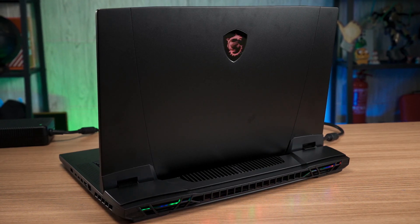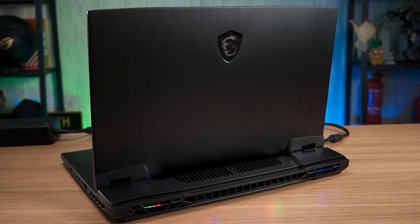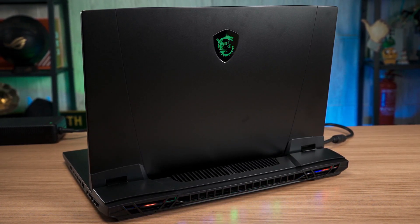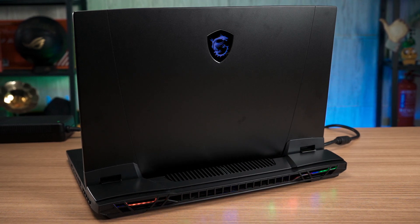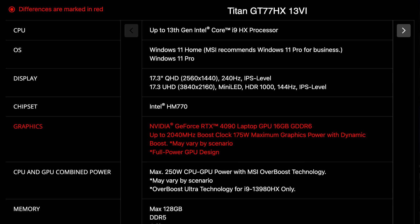Before small form factor builders made noise about how they could build a cheaper and more powerful system in a shoebox, I'm talking about a full suite of components including the PC itself with a display, a keyboard, all packed in an easy to carry setup. This particular laptop comes equipped with a powerful combination of components including the Intel Core i9-13950HX processor, Nvidia GeForce RTX 4090 laptop graphics card, 175W maximum graphics power, and 64GB of DDR5 memory.